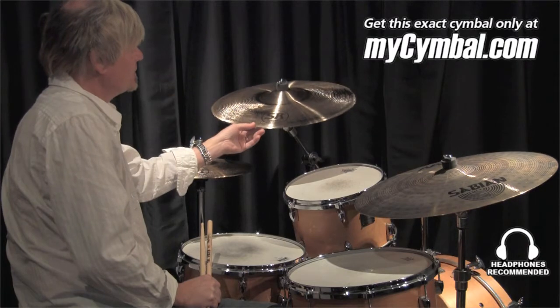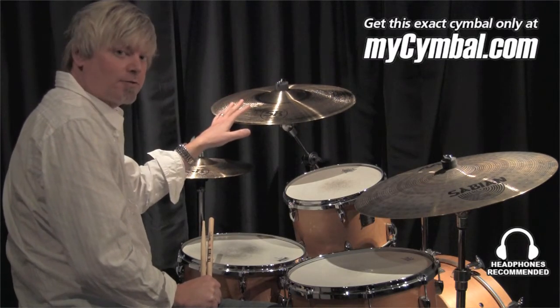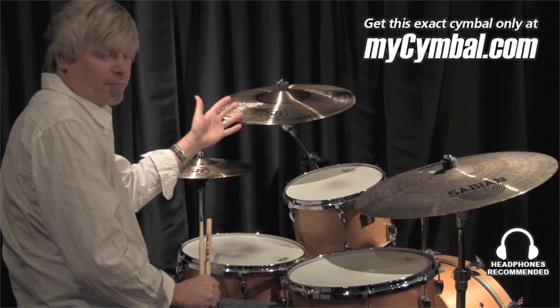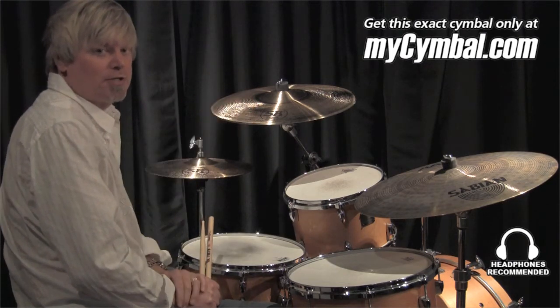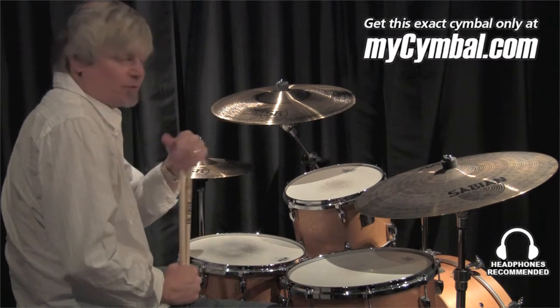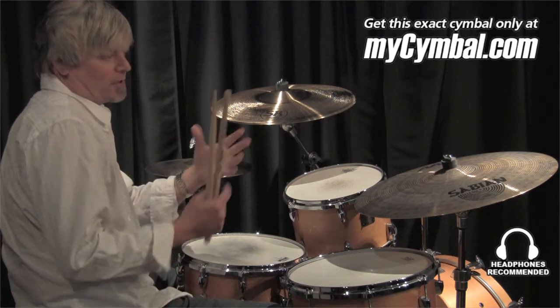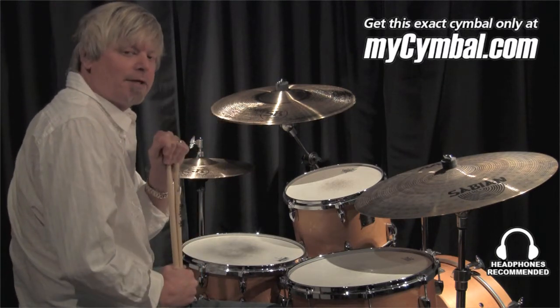SR2 is Sabian's factory renewed product. These are symbols that are all cast, all B20 bronze — it could be anything from XS20 all the way up through HH or HHX. These are symbols that might have been sent out to an artist to use, or maybe at a trade show or something like that, and were blemished visually to the point where we couldn't sell them again as new.